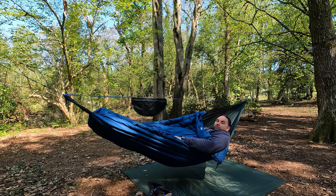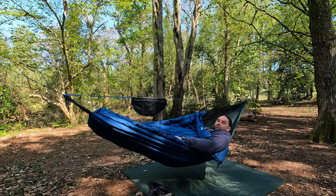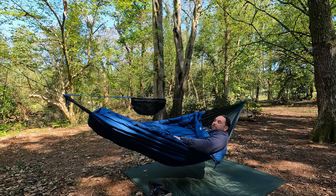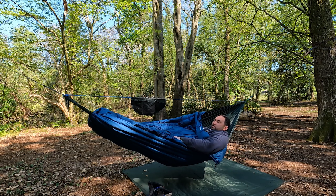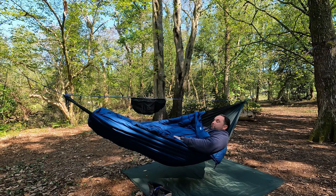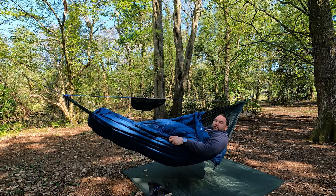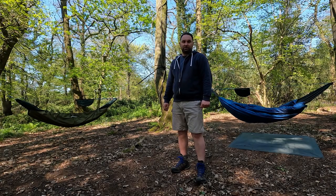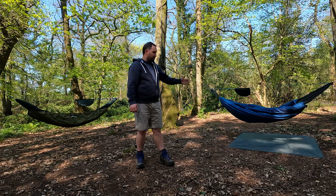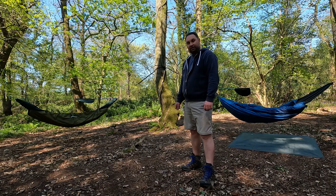I've only tried this setup down to minus two so far and it's definitely superbly warm — warmer than the DD Underblanket. I suspect I could probably get away without a sleeping bag in summer but I've yet to test that. For late winter, early spring, and autumn camping, a cheap down sleeping bag combined with the Alpkit Cloud Cover as an over and under blanket is perfect. The DD Underblanket is a superb product but it isn't anywhere near as compact or as warm as two Alpkit Cloud Covers. If they ever make a down version of the underblanket I'd definitely be interested.